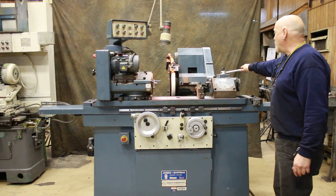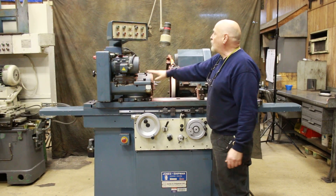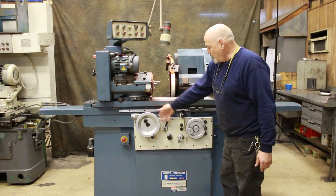You have your tailstock here with your fine adjustment for the taper, the grinding spindle, work head, and your controls here.